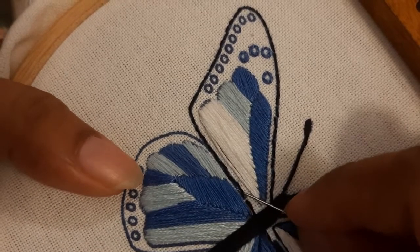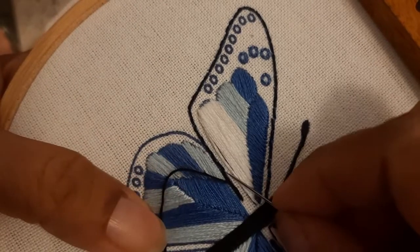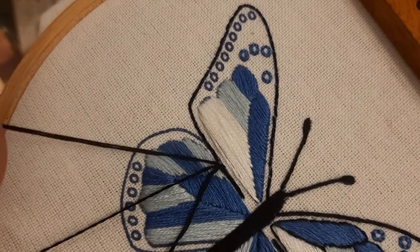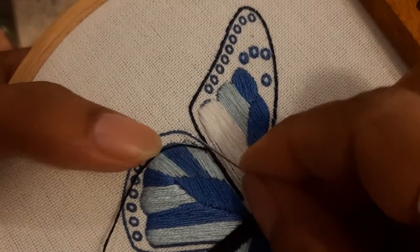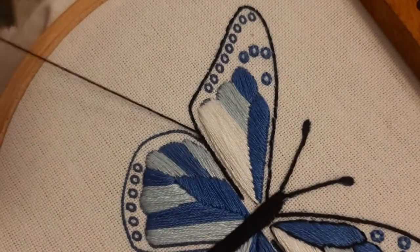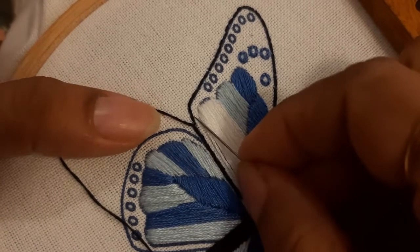Once you finish the backstitch, take out your needle on one side of the backstitch at the edge. To do a whipped stitch, slide the needle through the bottom of each stitch — slide it under the first backstitch to come out on the other side. You do not go under the fabric; you are just wrapping your thread around the backstitch. Now slide under the second backstitch, then the next stitch, and keep going in the same manner till you finish the line.